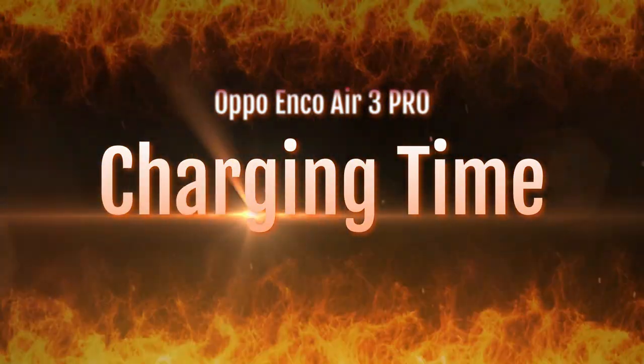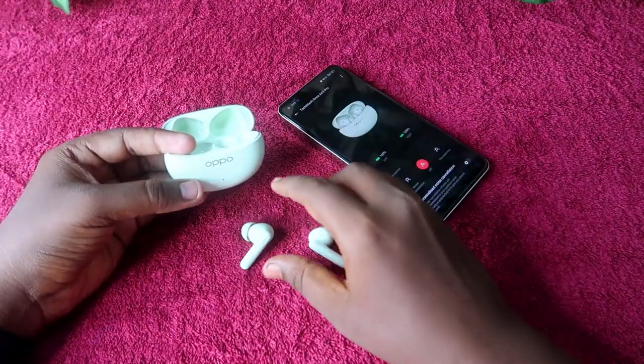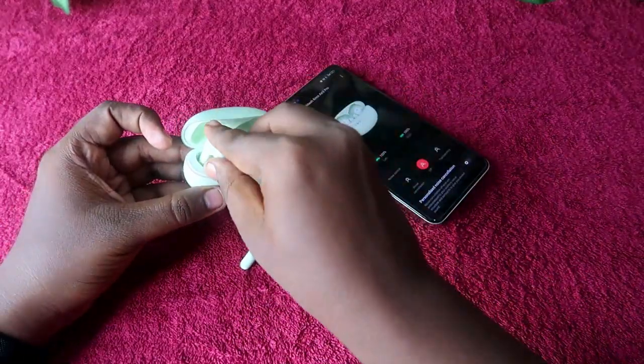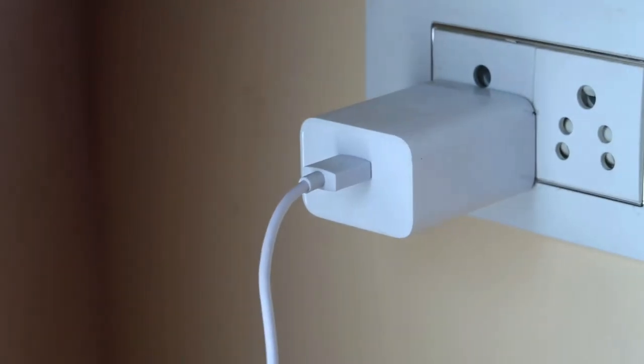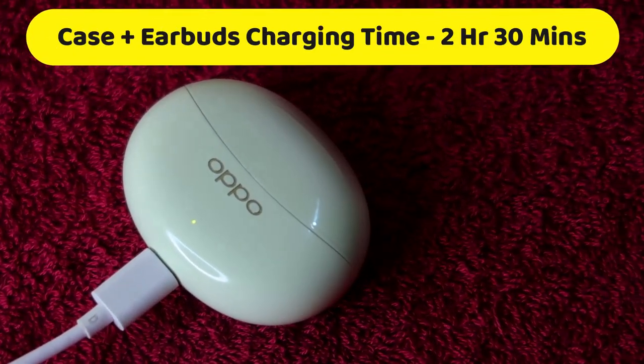Starting with charging time: if both earbuds and charging case are at 0% battery, you place both earbuds into the case and plug in using a 33-watt adapter. It takes 2 hours 30 minutes to fully charge both the case and earbuds together.